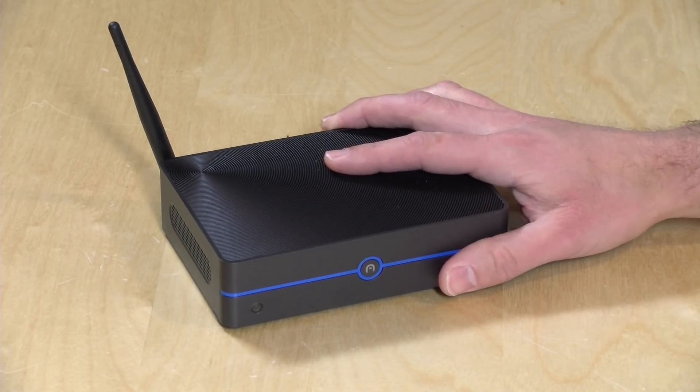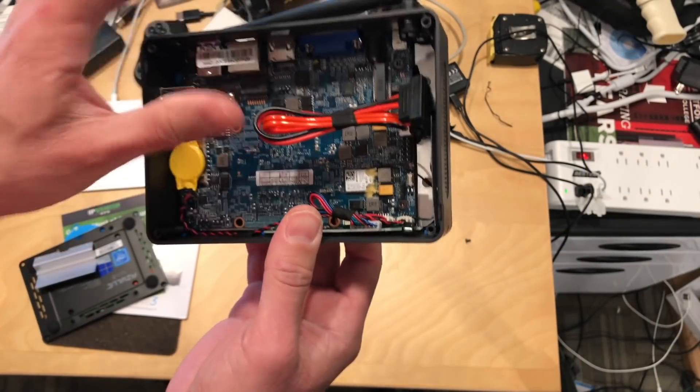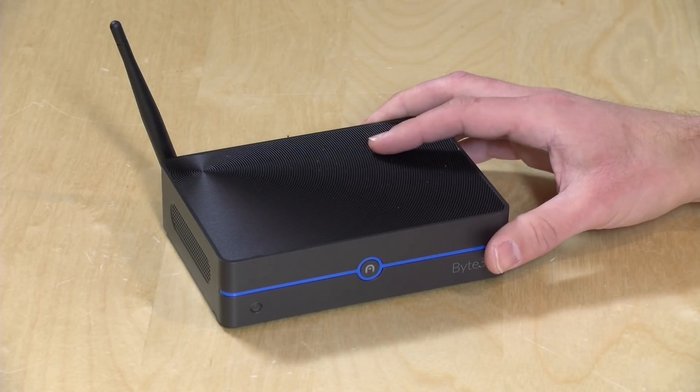We took this apart on the extras channel the other day. You can install your own SATA drive — a full-size notebook-style SSD or spinning drive. You can also put in an M.2 SATA drive, so you can add two different hard drives to this thing and really extend out its storage if you are using it for media serving or that kind of thing.